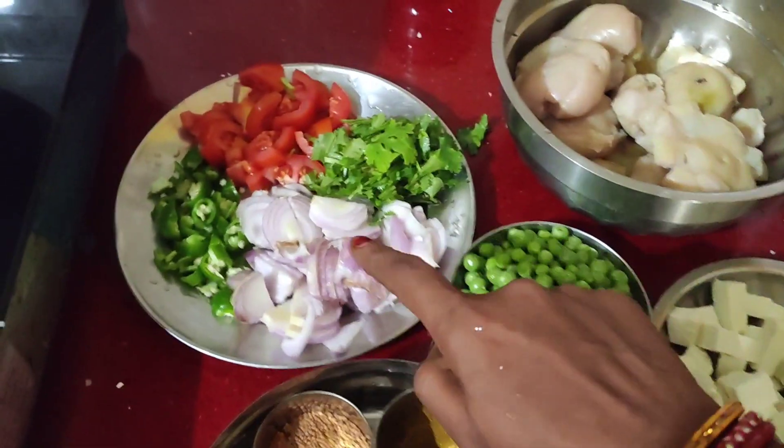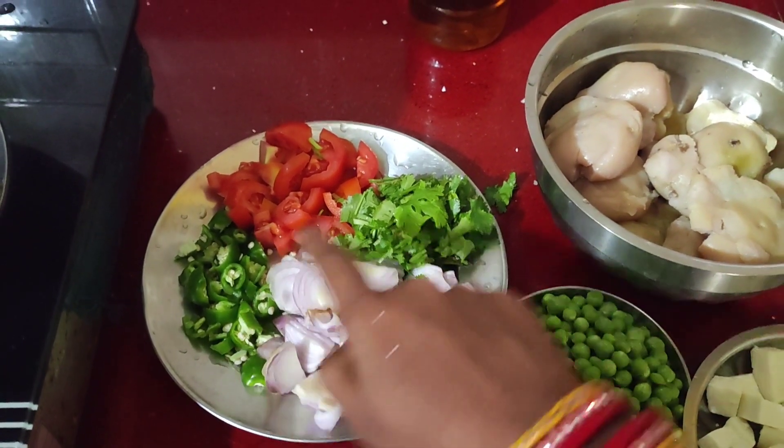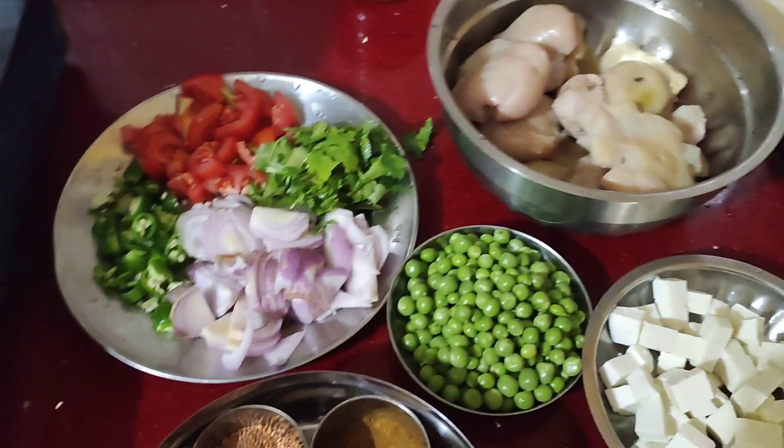The garlic oil is made. I am going to make a basic masala and add 2 medium-sized potatoes, 2 tomatoes. I am going to cut all the potatoes first.